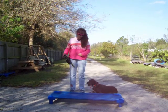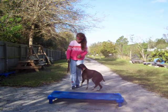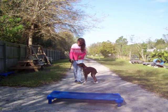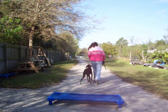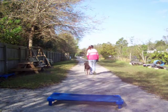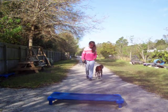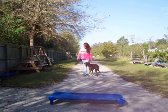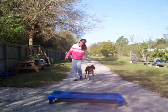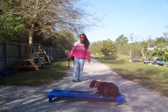No middle ground. All right, so we'll just give her a little run through. Ollie, heel. Heel. Heel. In your place. Good girl.